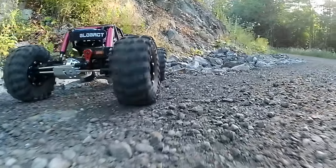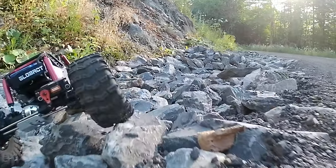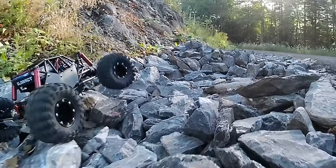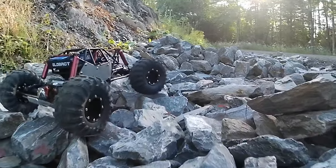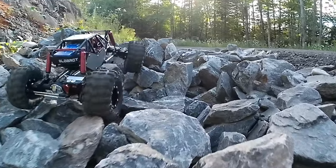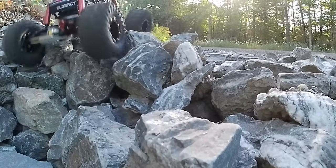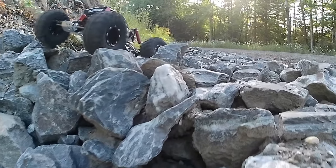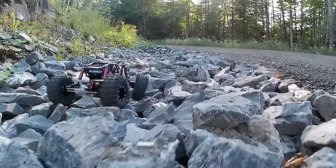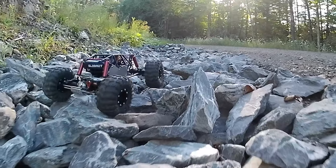Ever since I saw the G-Made R1, probably in ads over at A-Main, and maybe on Amazon at some point, I've always thought it was just the coolest looking buggy. I like it more than some of the Axial and Losi stuff. I really think they nailed it, because it genuinely looks like an actual rock buggy, and so I couldn't pass it up.